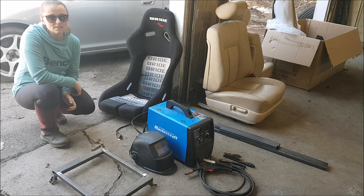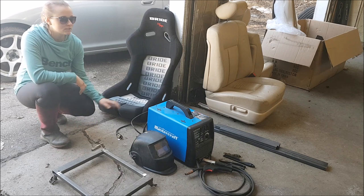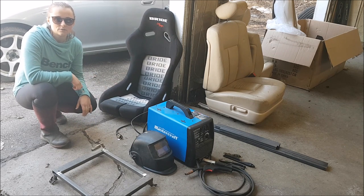Hey everyone, welcome back to JD Mods. Today we're going to be showing you a how-to video on making your own seat brackets for a racing seat, and we're going to be showing you on my 1992 Lexus LS400.